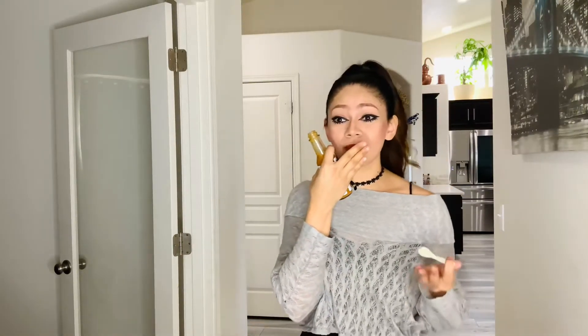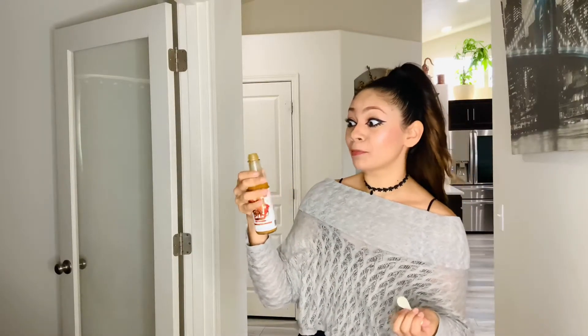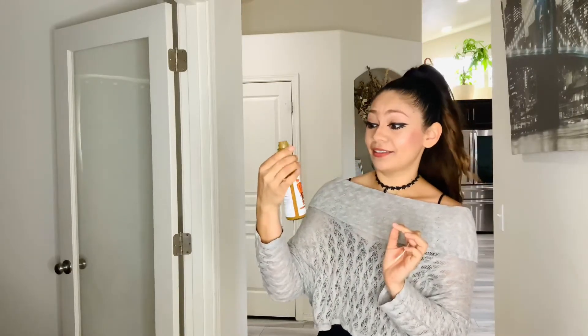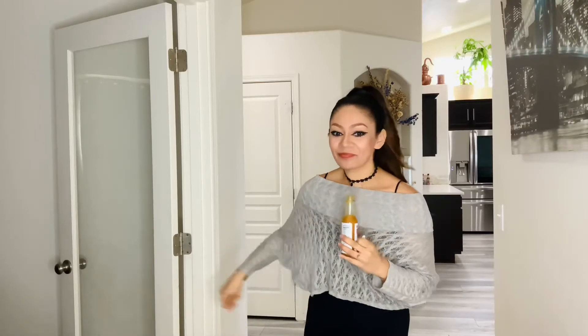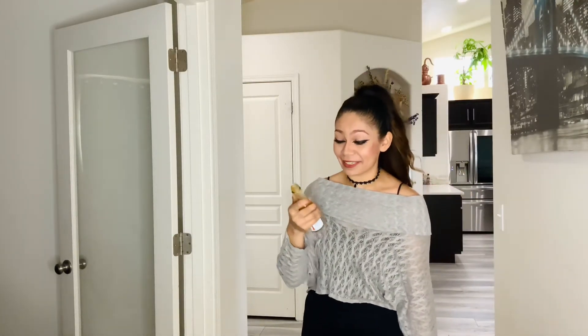This would definitely be bomb on anything — even on tacos. You can do carnitas, adobada — for some reason I'm thinking about this because you know how you put orange slices and stuff? This would be bomb. This was really good. Definitely something restaurants should carry. I'd be one of those people carrying a hot sauce, sneaking it into restaurants, because they don't be serving some good hot sauces in restaurants.